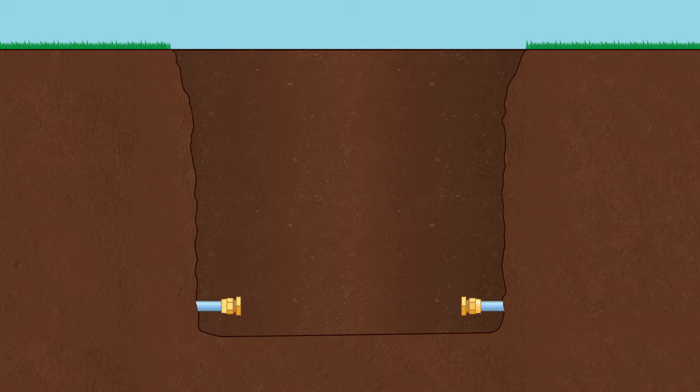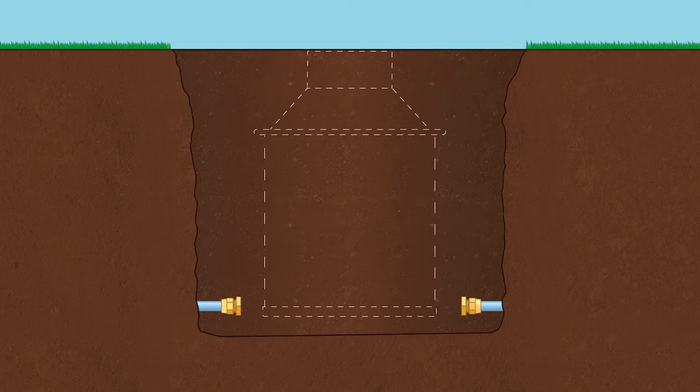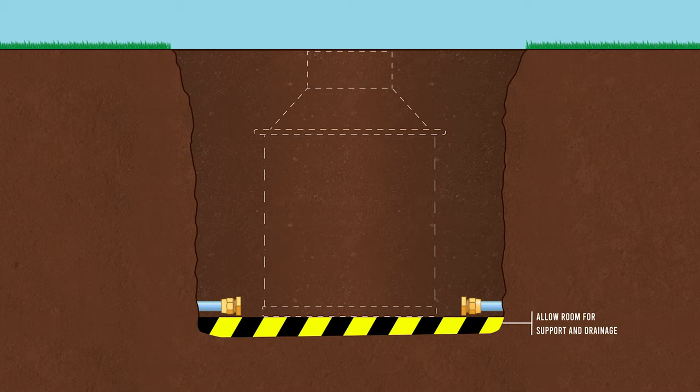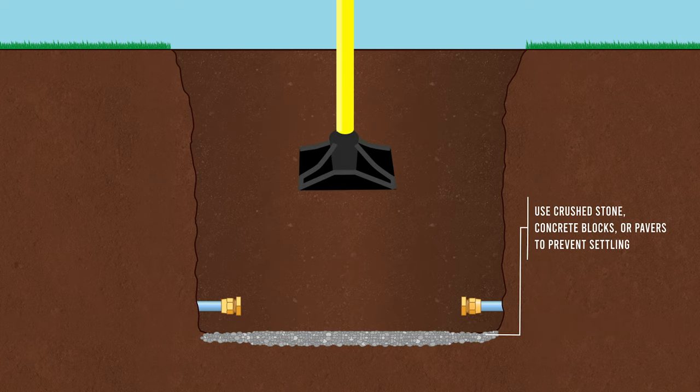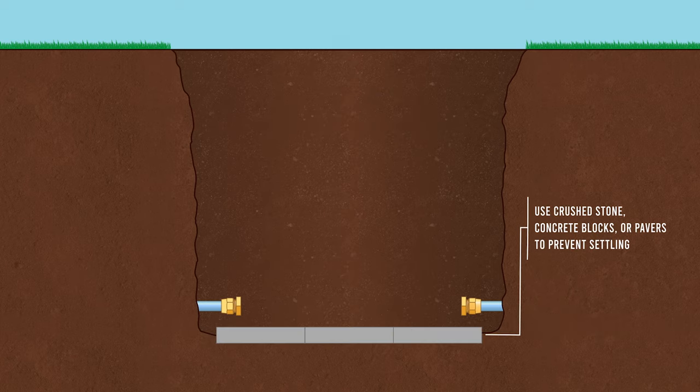Excavate the hole between the service lines to the proper depth to accommodate the pit setter with the lid. Allow room for proper bottom support and drainage. Place well-compacted crushed stone or an even layer of concrete blocks or pavers in the bottom of the ditch to prevent settling.